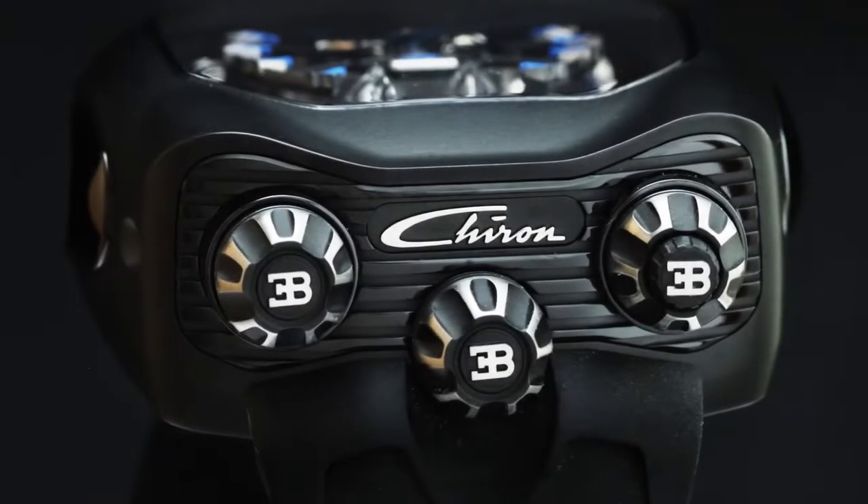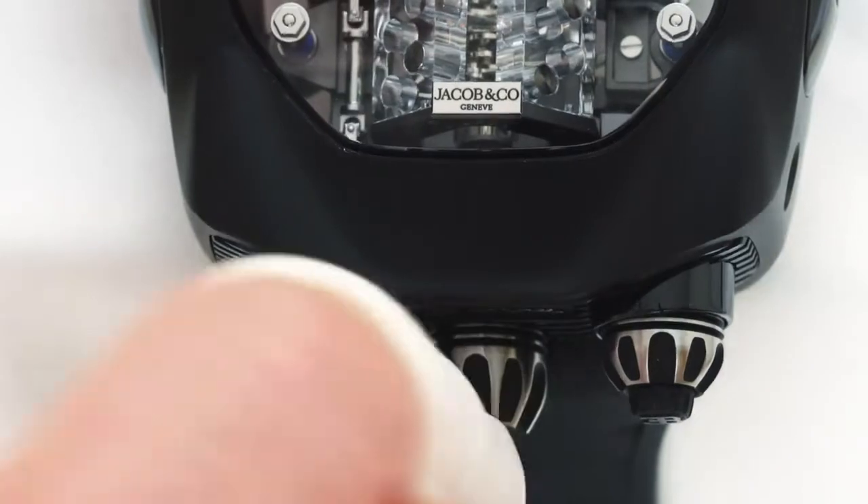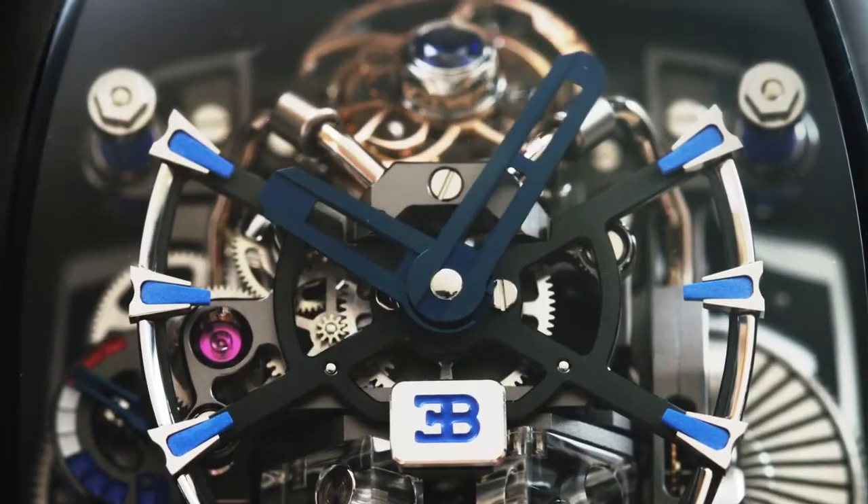The Bugatti Chiron Tourbillon is equipped with three crowns. The crown on the left is for setting — simply turn it to set the current time.